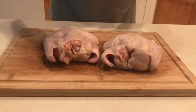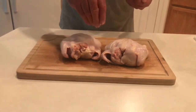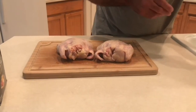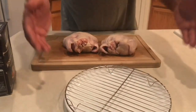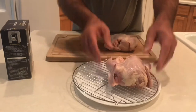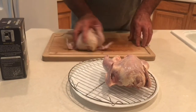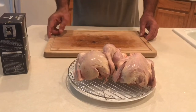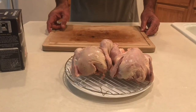We're going to take this rack so we get good air flow underneath, put our Cornish game hens on here, put that in the refrigerator overnight, let it get nice and dry, and we'll check back when we get started.